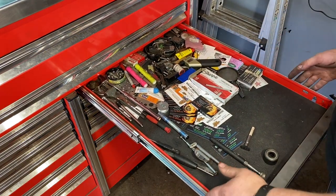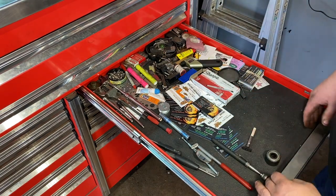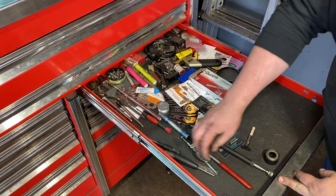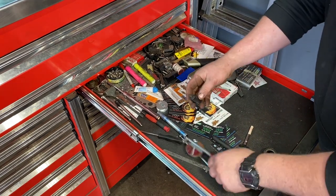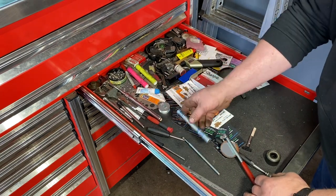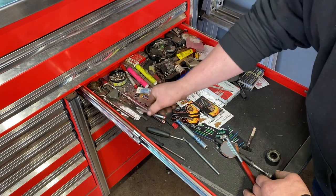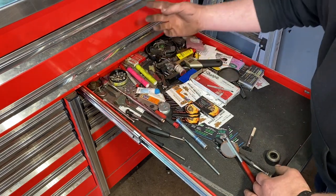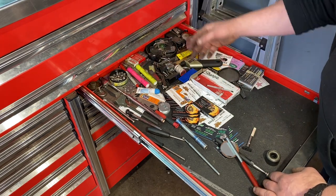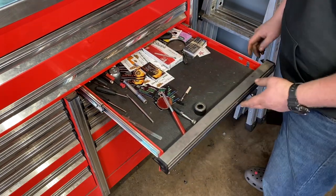The last section of the big box — top drawer is a catch-all: business cards, a magnet, a mirror, Schrader valve tools, a small ruler, flashlights, tire pressure checkers, a thermometer, highlighters, feeler gauges, random keys, and garage door openers.